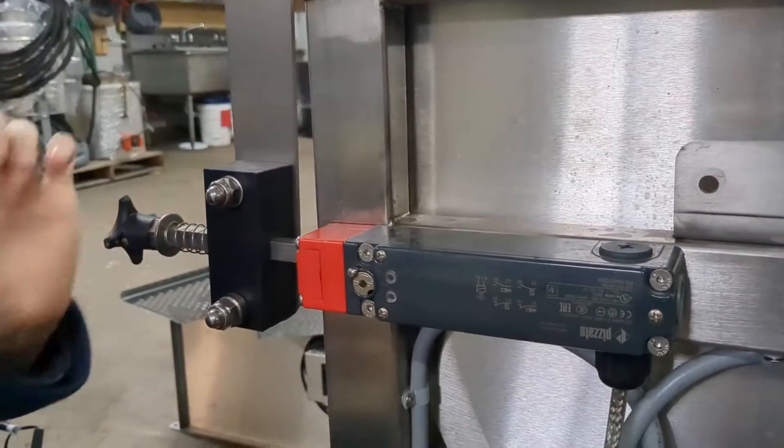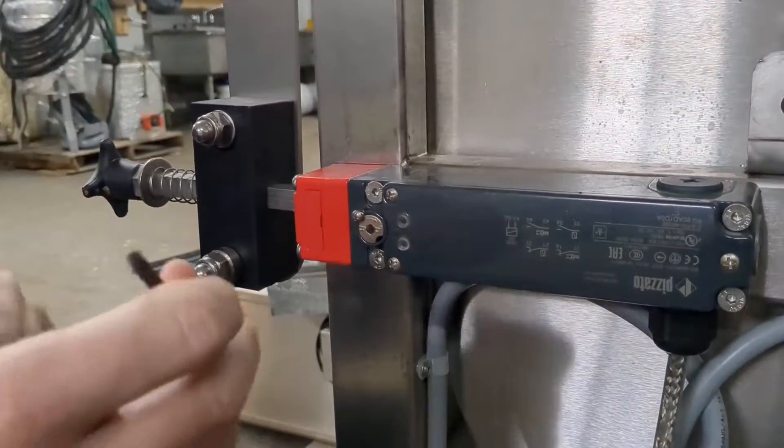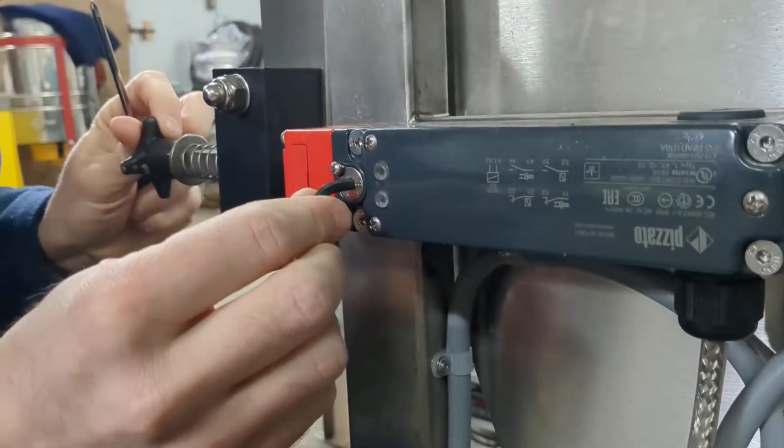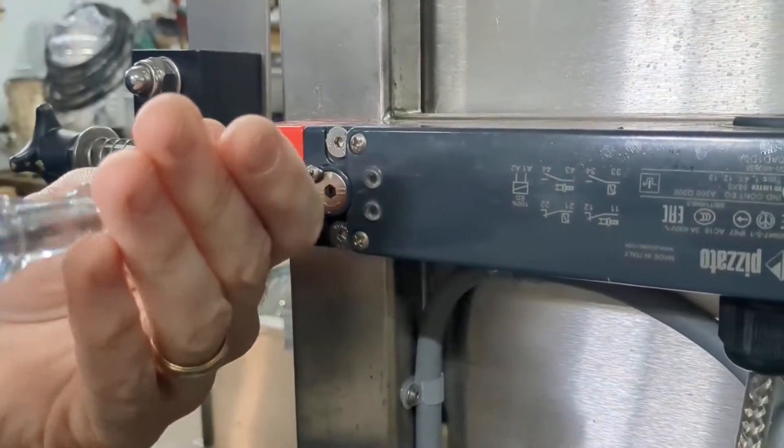But for safety purposes, when you're actually using it, it should always be put back into regular mode and this screw tightened.